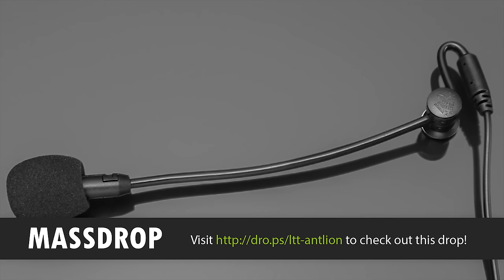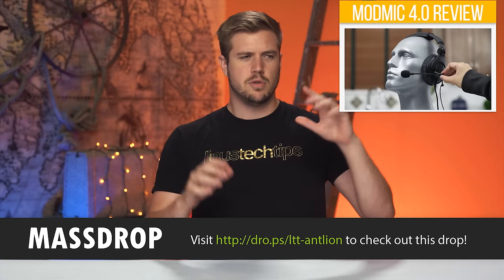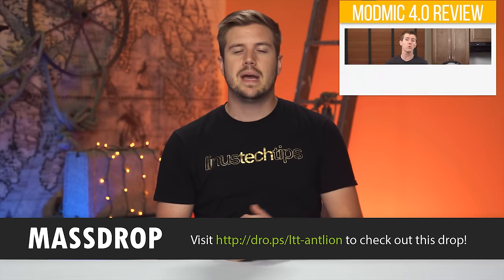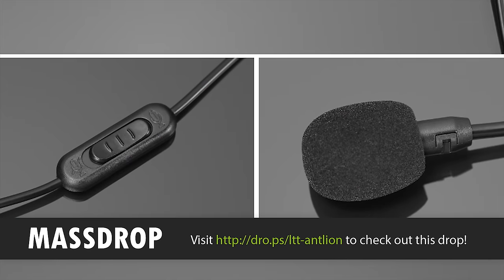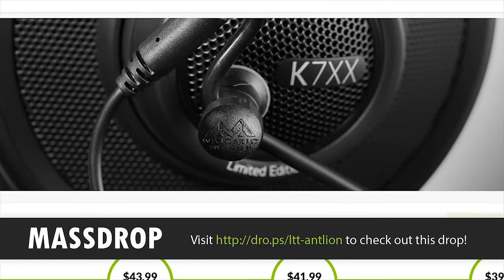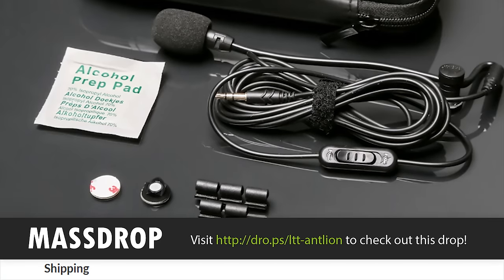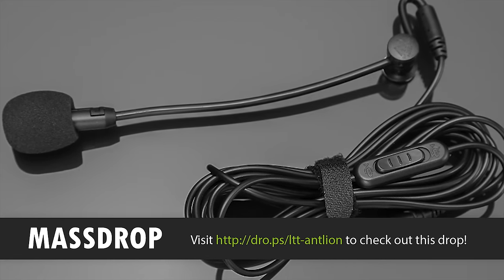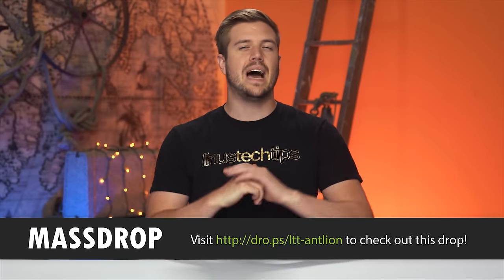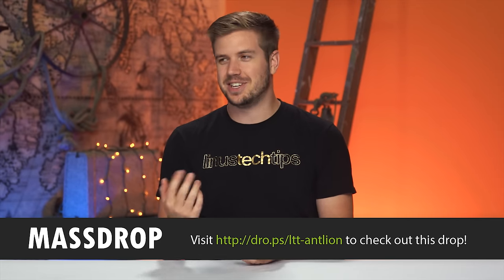Massdrop has brought back their drop for the Antlion ModMic 4.0, which has been a community favorite for a long time. The main idea behind the ModMic is a way to turn your audiophile headphones into a gaming-ready headset without sacrificing audio quality. It attaches via a magnet system, so it's easily removed when you don't need it — the magnets attach to the headphone with 3M adhesive pads, so you won't have any sticky residue on your headphones. You can learn more about the Antlion ModMic 4.0 on Massdrop, or just click the link in the video description below.